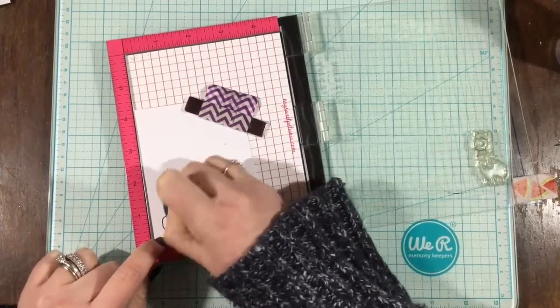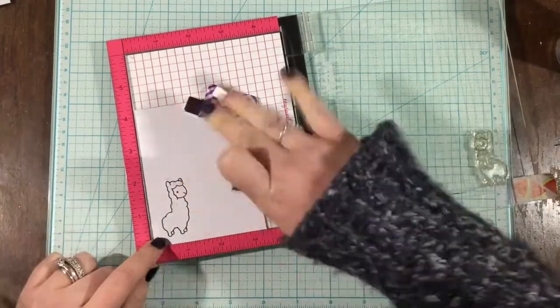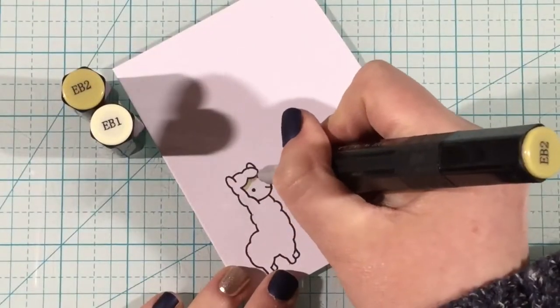When I re-stamped, I got just a tiny little smudge of black ink in the center of his body there, but I'm taking my Tombow Sand Eraser and just scratching away that ink and you'll never even know that I made a mistake.